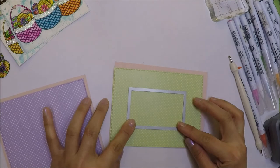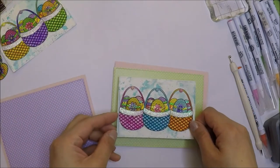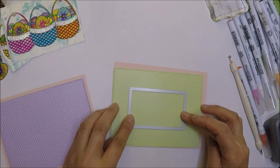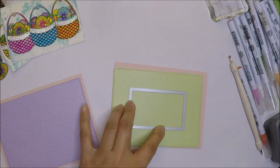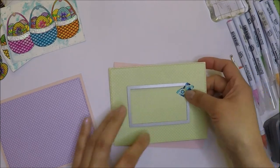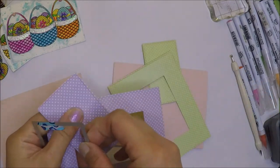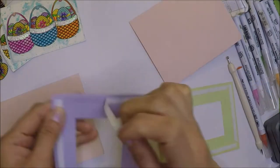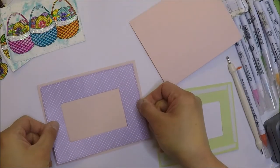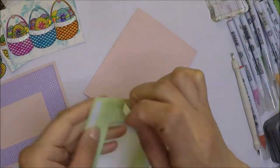I'm going to cut the middle part of my patterned paper panels because I really like the papers. No one will see that there is a hole in the middle when we add the smaller panels later, so I will die cut that middle part and I can use that on another project. Let's go ahead and remove the release paper from the adhesive and adhere the panels on our A2 size side-folding card base.